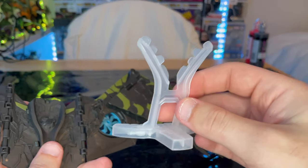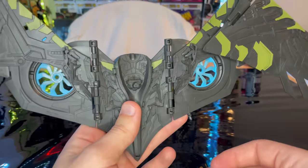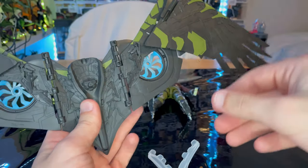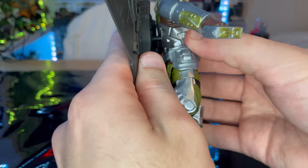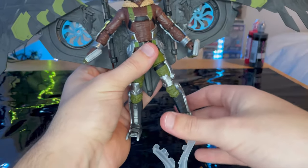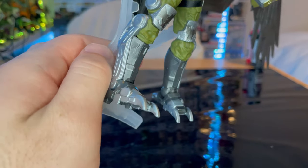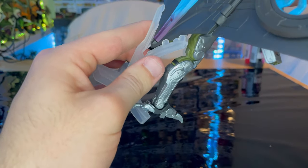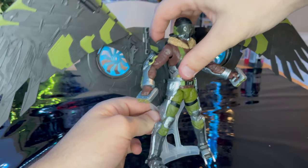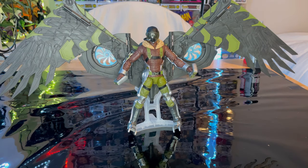And then you get this other stand piece if you're going to have him in a vanilla pose with his wings straight up. I might do that with the other one, whereas this one I'll have looking like he's flying. So let's plug this onto him. There are these little tabs and you kind of want to slide it in between them — like that. And it should be able to hold him up without losing balance, which I like a lot.